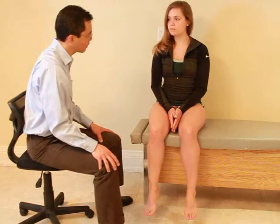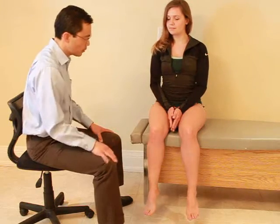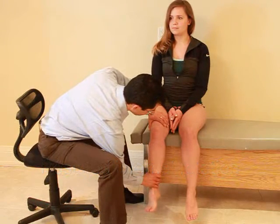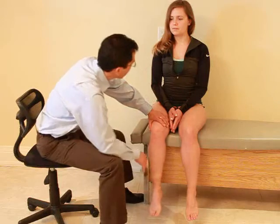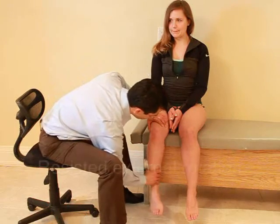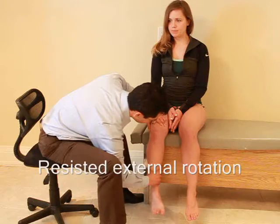Now we're going to check the strength in your knee, turning in and out of your foot. I'm going to try to turn your foot out, and I just want you to hold it still, don't let me move it, okay? Ready, and hold, hold, hold. Any pain with that? No. And if I turn the other way, ready, and hold, hold, hold. Any pain there? No.